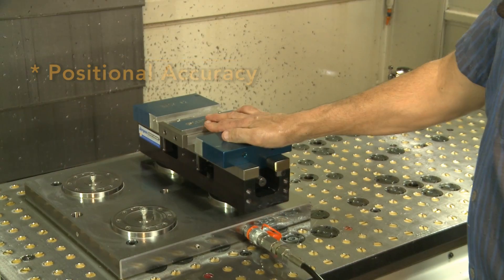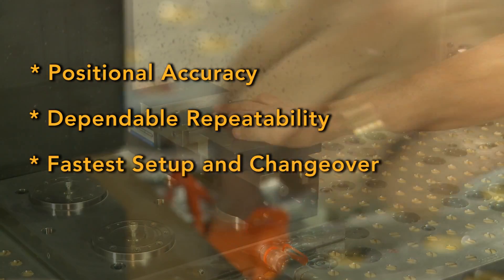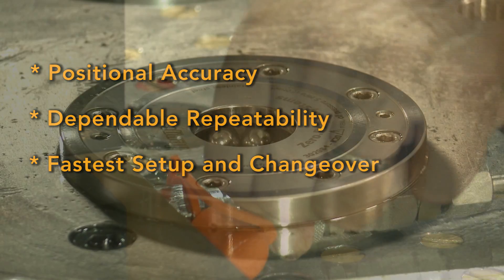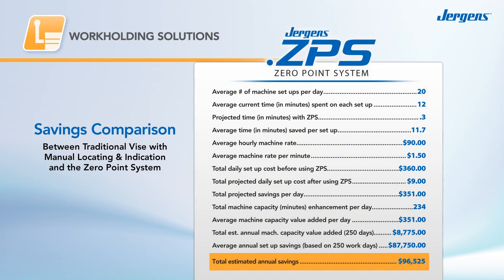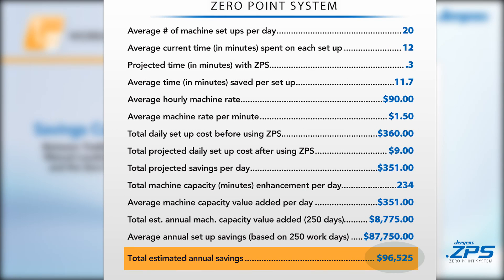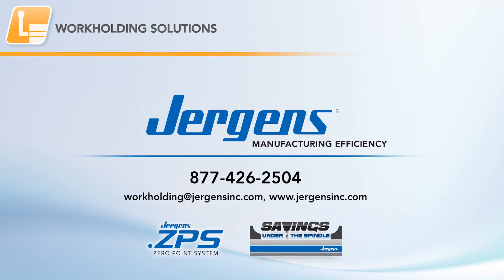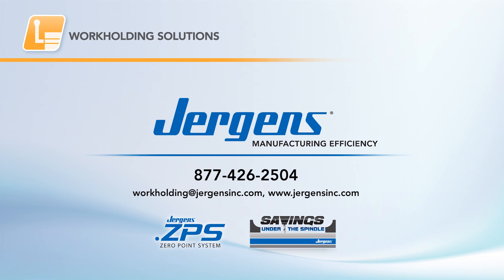Do you need extreme positional accuracy, dependable repeatability, the fastest possible setup and changeover times? Then you need the Zero Point System. Here's the bottom line: save critical shop time, build capacity, and realize significant savings under the spindle with Juergen's Quick Change Fixturing Solutions.